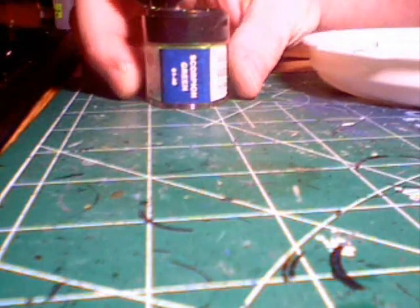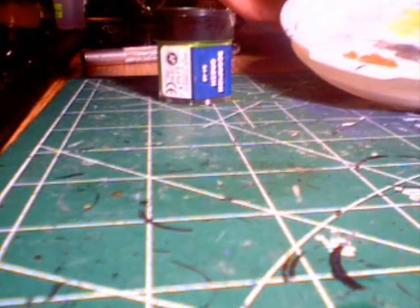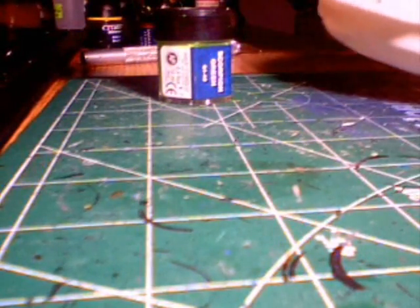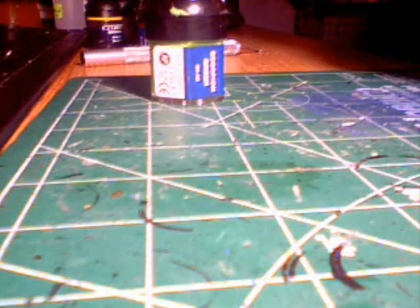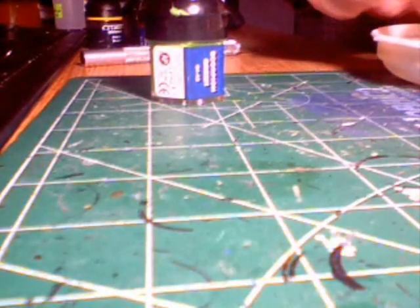I'm going to start with the white-primed model. The color I'm going to use is GW Scorpion Green. I've got my wet palette, so what I'm going to do is take some Scorpion Green and thin it out slightly — probably about one tiny drop per brush full. This is my first painting-on-video, so forgive any out-of-focus or out-of-frame moments.